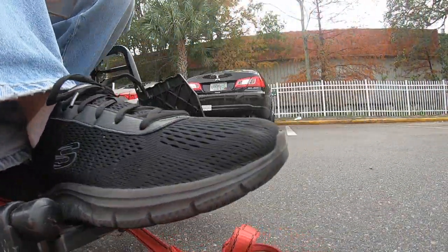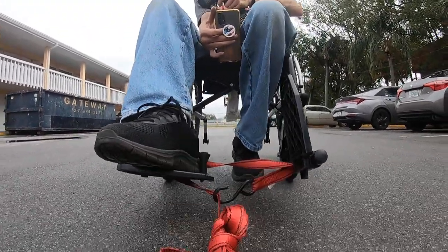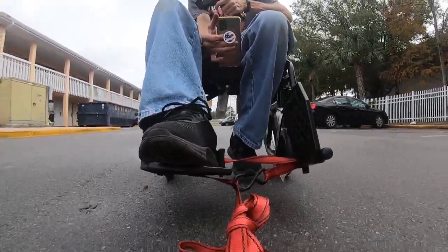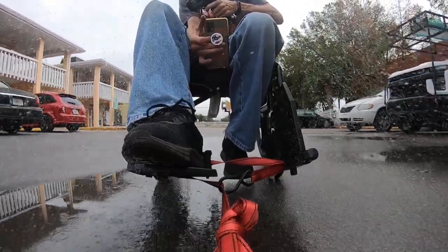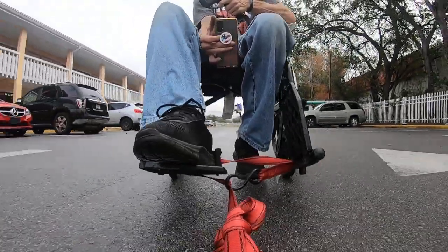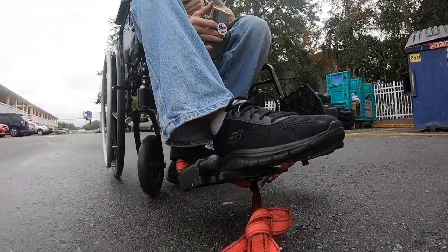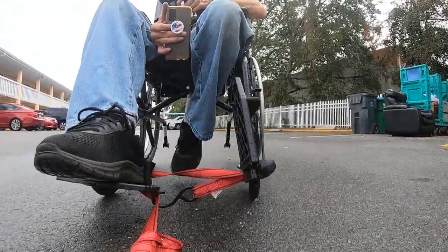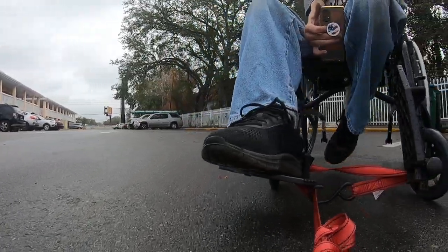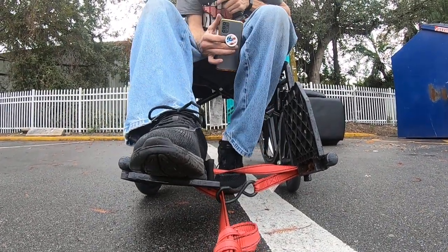I can keep it on the street. Oh my God. Oh, mother of a bitch! Oh, that's hilarious.